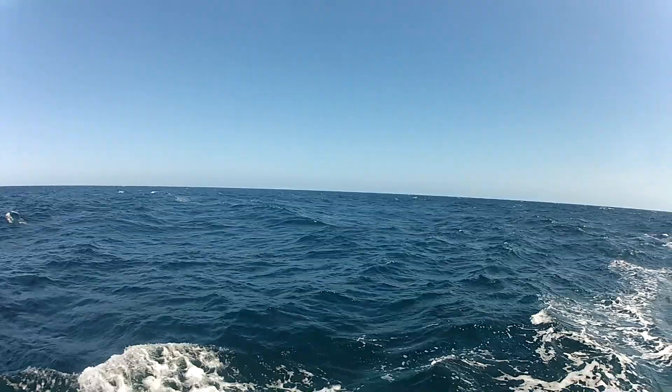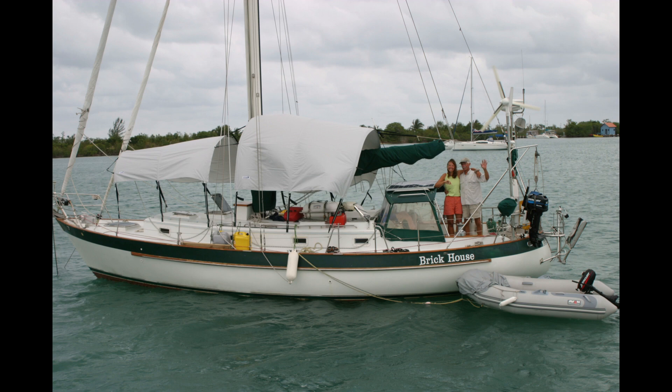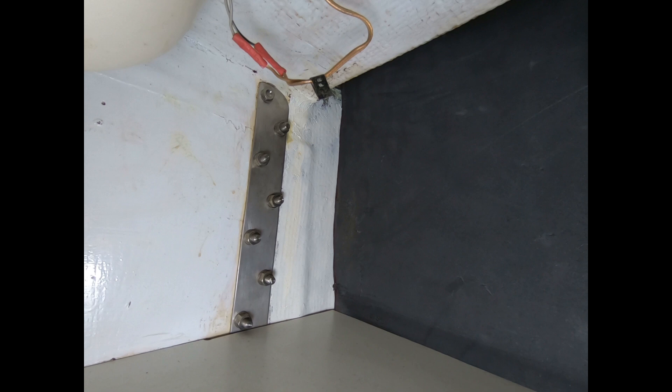We are Patrick and Rebecca Childress on the sailboat Brickhouse, a Valiant Forty. We are hauled out in Richards Bay, South Africa, going through everything on this boat, preparing it to cross the Atlantic to Uruguay and Point South.